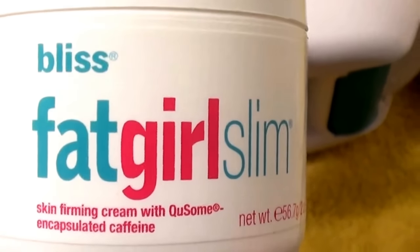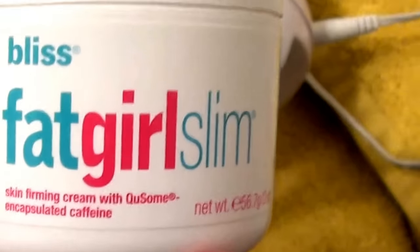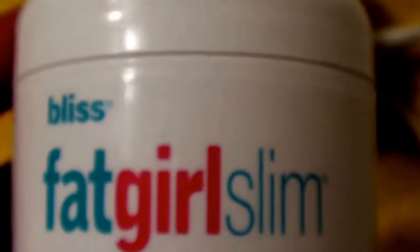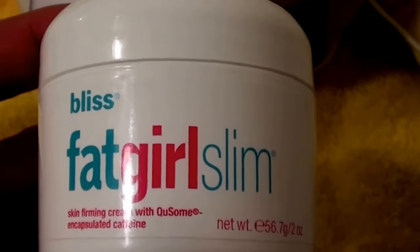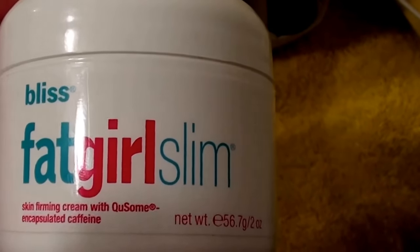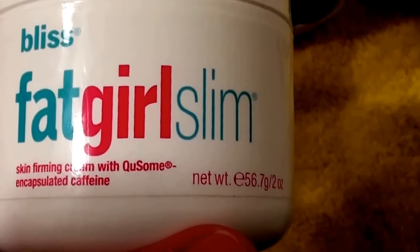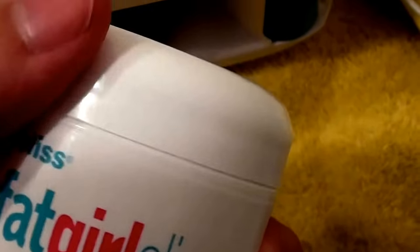Here's the cream that comes with the product — this is by Bliss. This is the Fat Girl Slim skin firming cream. It has caffeine in it. A lot of cellulite scrubs contain caffeine because caffeine dehydrates the skin, which shrinks it and mimics the appearance that that area of the body got smaller.